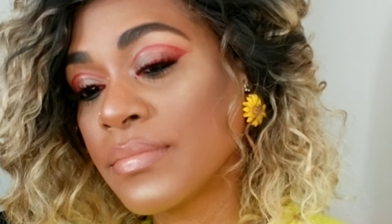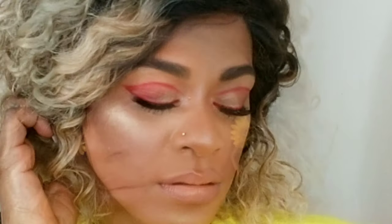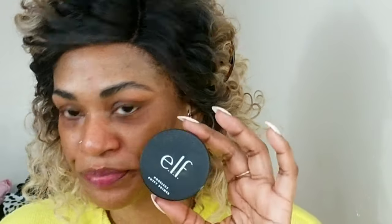Today we are doing this red graphic liner look — I love it so much. It's just in time for Valentine's, hence the reason for the color red. If you want to see how I created this look, stay tuned. Sipping some Hennessy and passion fruit and we're jumping straight into this tutorial.